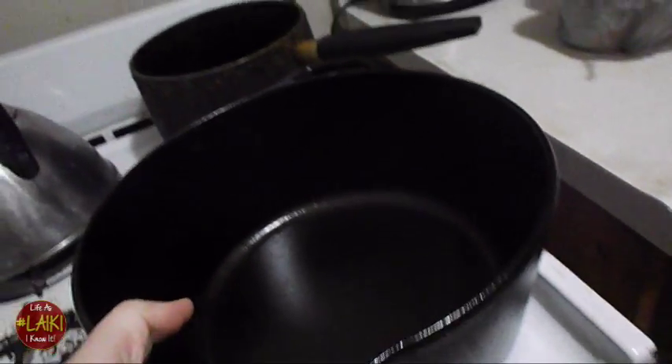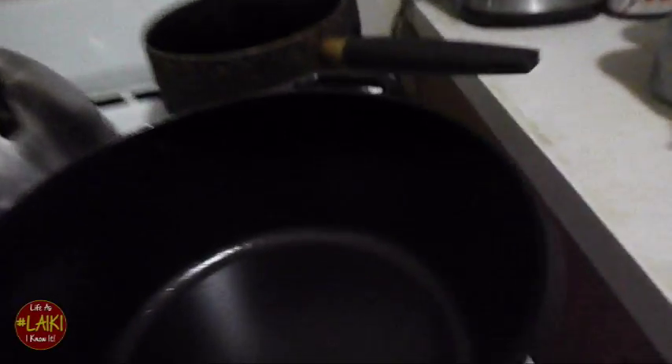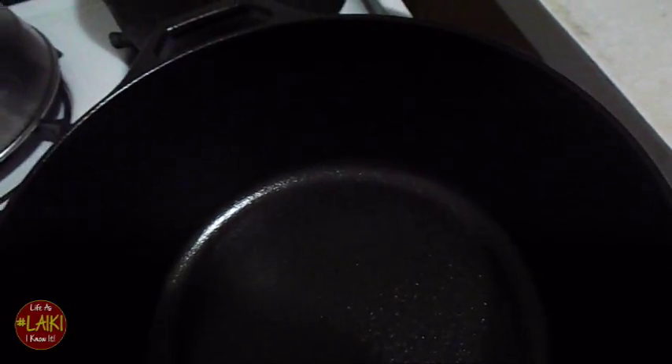It is the next morning and the process is done. I'm finished seasoning my Dutch oven, and here are the results. As you can see, it is seasoned very well and has a really smooth finish to it.